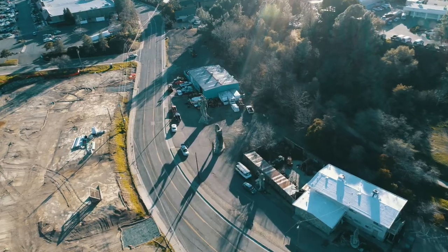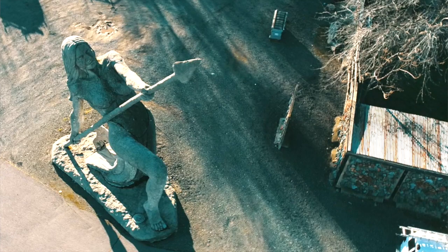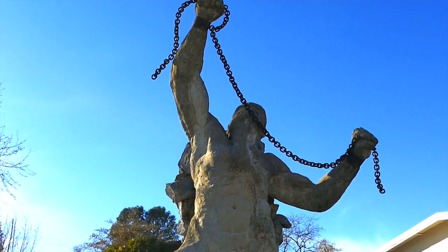I'm down here in Auburn, California at a place called the statues. All of these concrete, 35-foot-tall sculptures were created by a doctor in town — his name is Kenneth Fox.